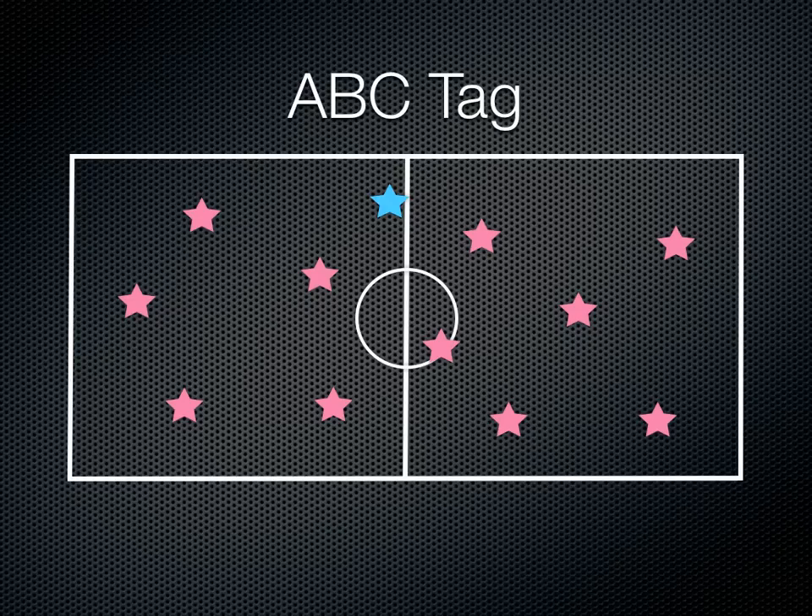When the game gets going, if the tagger tags somebody, that student will have to sit down, but only for as long as it takes for them to think of a word that starts with D. Then that player who is tagged will say something like 'dog' and can get back in the game. Meanwhile, the tagger has gone around and tagged somebody else, so that player has to think of a word as well.